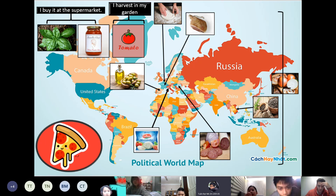The last ingredient is tomato. I don't get tomato from anywhere else — I harvest it in my garden.